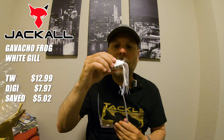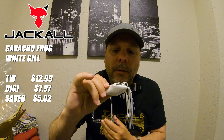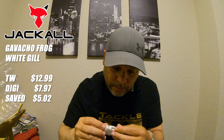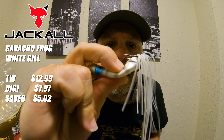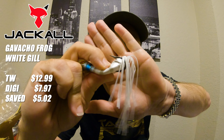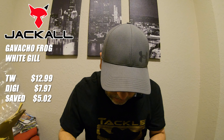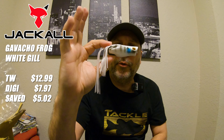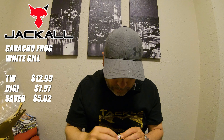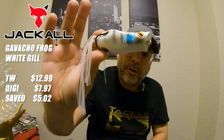The hooks are already kind of pointed up in the right direction, so I shouldn't need to bend them out. The hook looks like it has a slick coating on it — a little different shape, but looks pretty sharp. Cool color — basically just a solid white belly, which is really what we're looking for, and it's got the little bluegill pattern on the sides. There you go — the Gavalcho frog from Jackal.